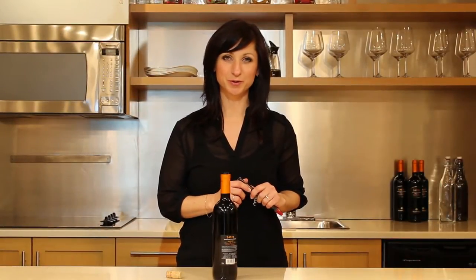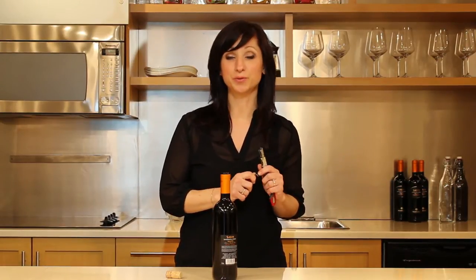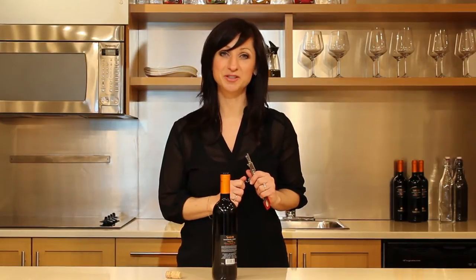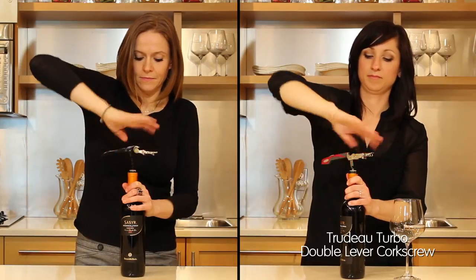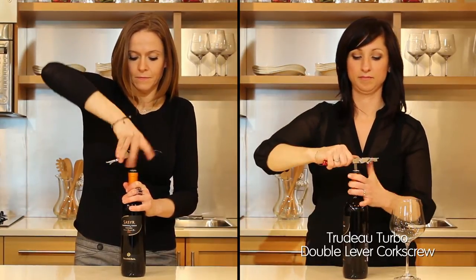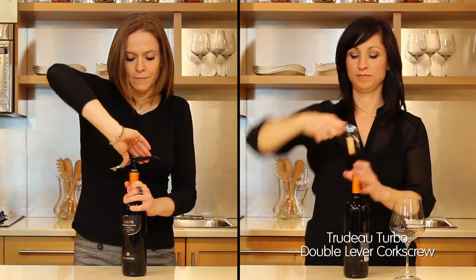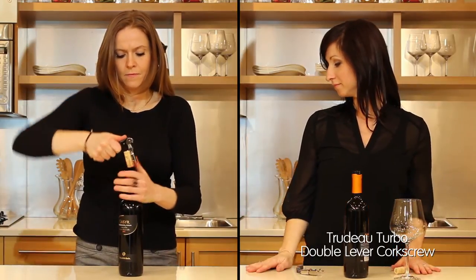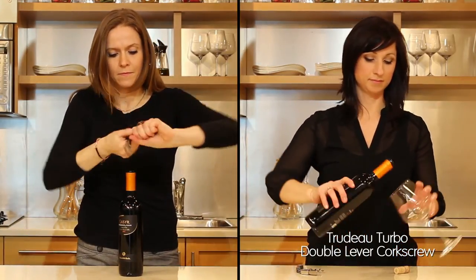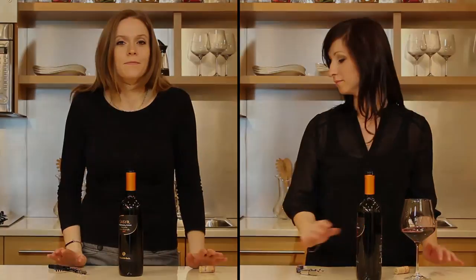Here's why the Trudeau corkscrew is called Turbo — because of its innovative spiral that helps you open up a bottle of wine twice as fast. Enjoy your favorite glass of wine faster.